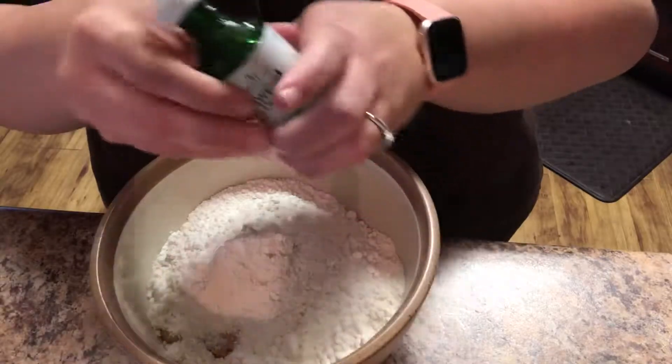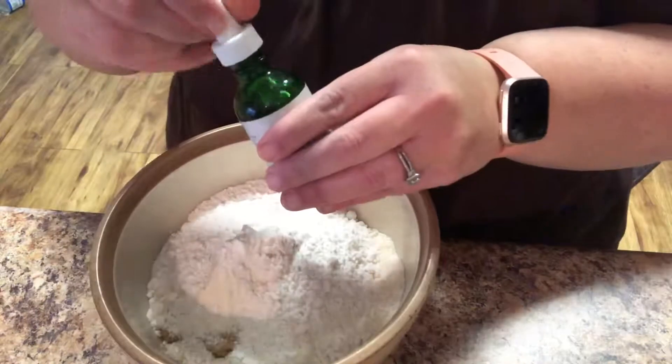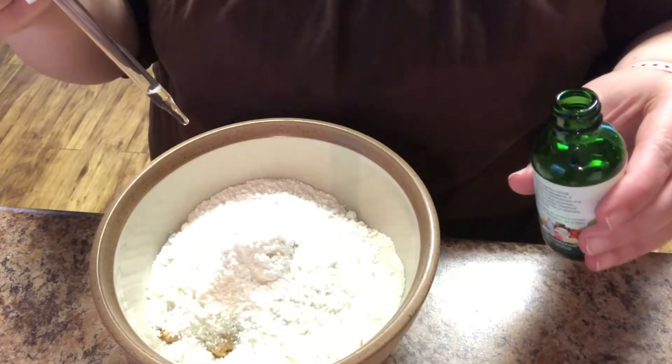With every recipe you should try to give it your own little twist. So my special additions are going to be vanilla, a few drops of stevia, and then a few cranks of Himalayan pink salt — I think the salt will be so good in here. So let's put these in. The stevia drops are just plain stevia clear and I'm going to put about five drops to start.